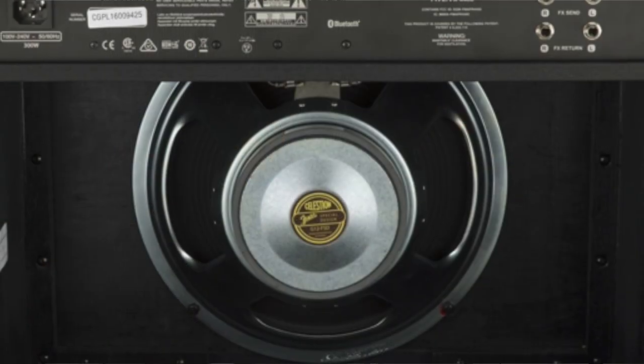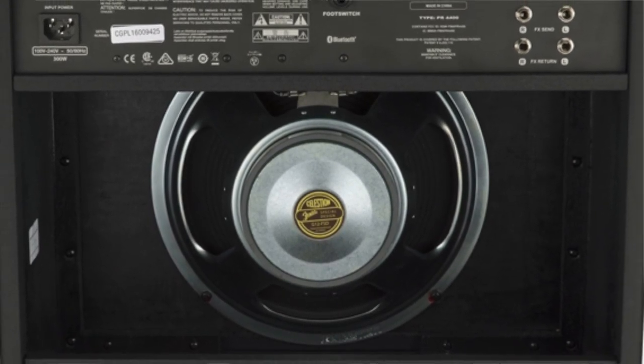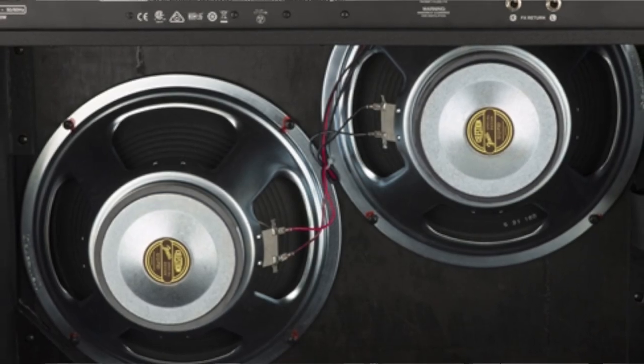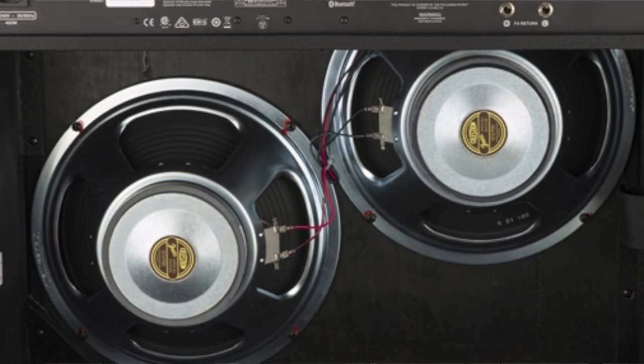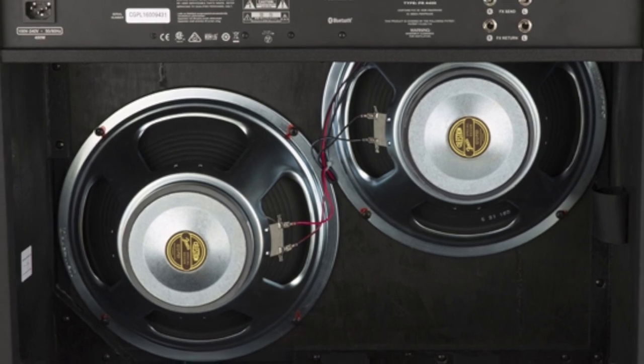The GT100 is where the real amps of this edition start — 100 watts, single 12-inch Celestion, and plenty of presets and effects. The GT200 is essentially the same thing, only 200 watts, and it actually has an extra speaker, so you're getting a 212 amplifier. Each of these amps features 21 amp models and 45 different effects, so they're packed. From what I could see on the demo posted online, a lot of the effects are actually the same.